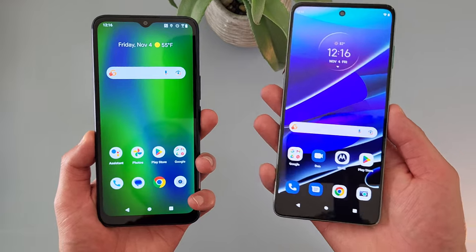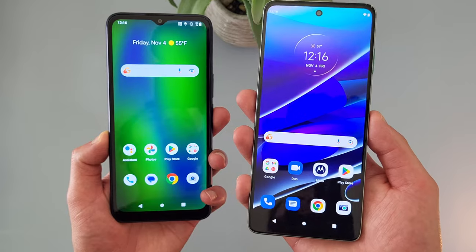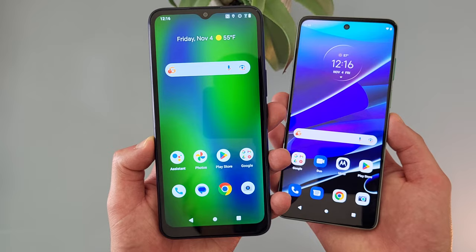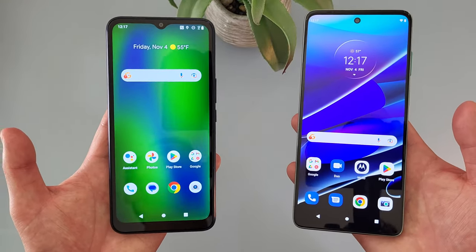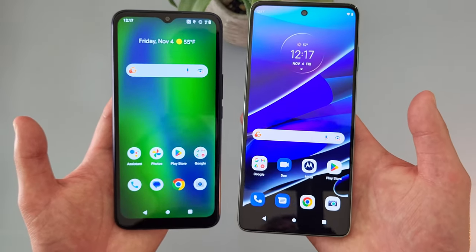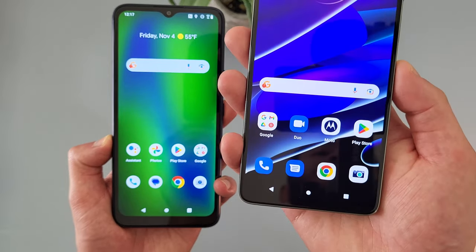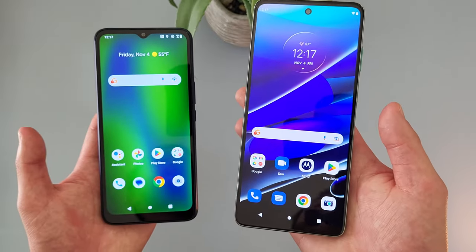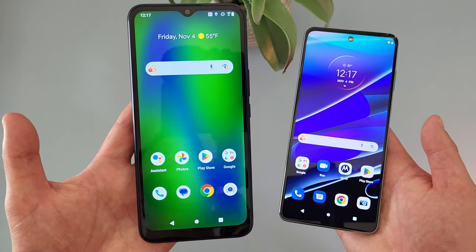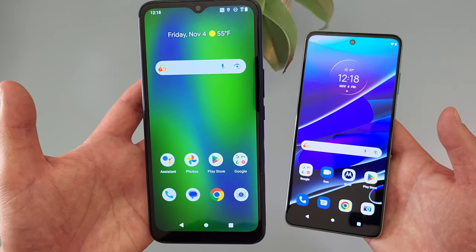As far as the battery goes, the Moto G Stylus 5G has a significant advantage here with a 5,000mAh battery supporting 15 watt fast charging, whereas the Cricket Innovate E5G only has a 4,000mAh battery supporting 10 watt fast charging. The charging speeds between these two phones is really not that different, but the Moto G Stylus 5G does have a much better battery life. So if battery life is really important to you, this phone might be a better choice. On the other hand, if you're usually around a charger all day anyway, the Cricket Innovate E5G is still going to be fine for the average user.